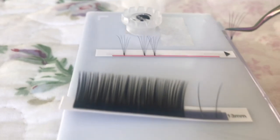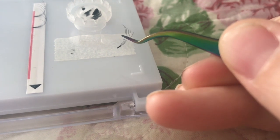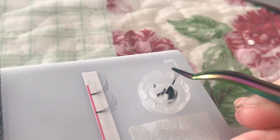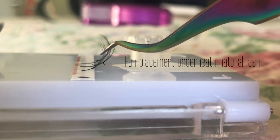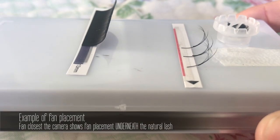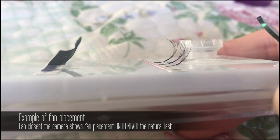The way I figured out these work best for me is by placing them underneath the natural lash. If I placed my speck of glue on the top of the base of the pre-made lash and then placed the pre-made lash underneath the natural lash, it would sandwich the natural lash and that fan together with the glue, and the fan would stay on really well.